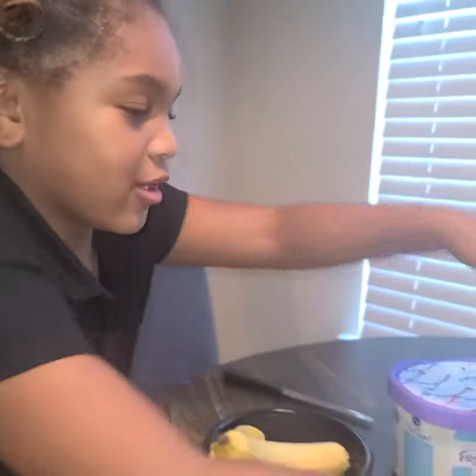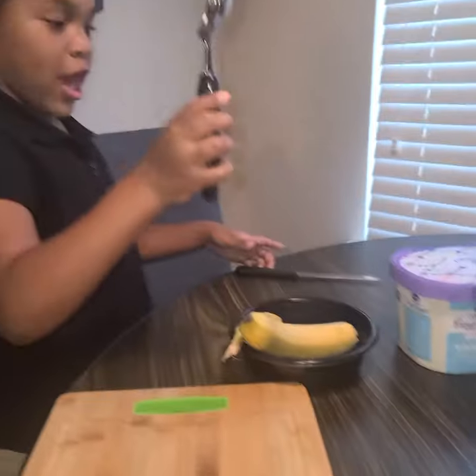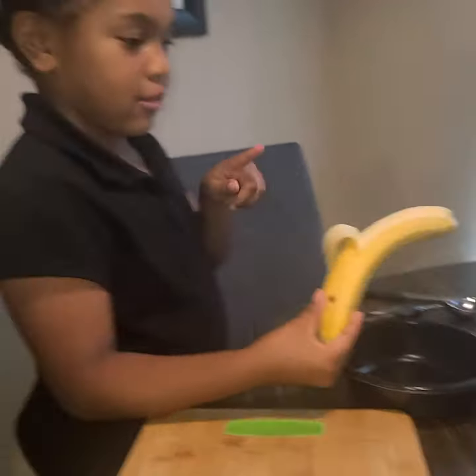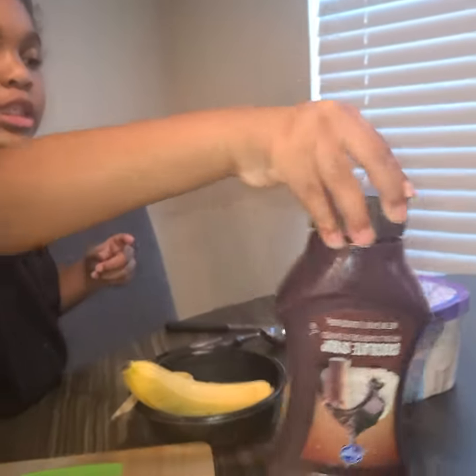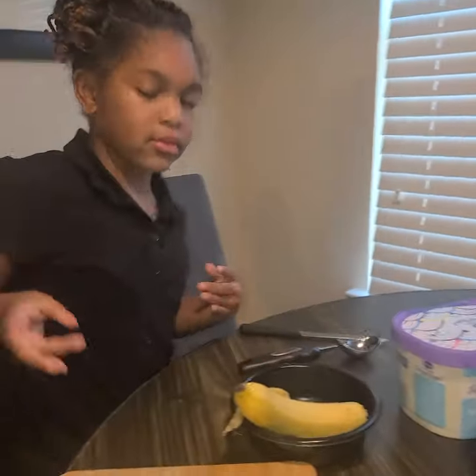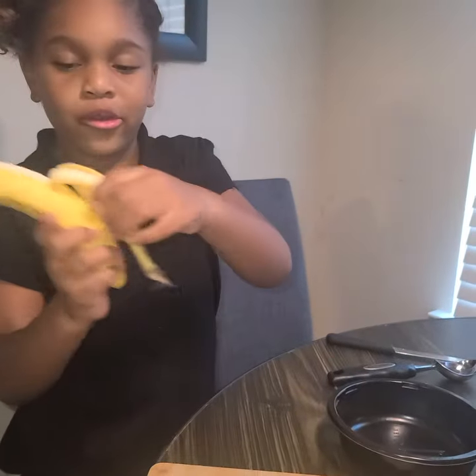What's up guys, it's your girl homie back with another video — make sure you like and subscribe! Today I'm gonna make a banana split. I got all the materials: knife, ice cream scoop, ice cream, the main thing — banana — because it's called a banana split, chocolate syrup, sprinkles, and whipped cream. First we have to start with the banana. I already opened it some.